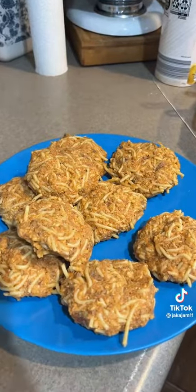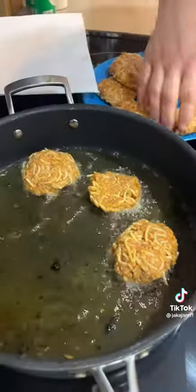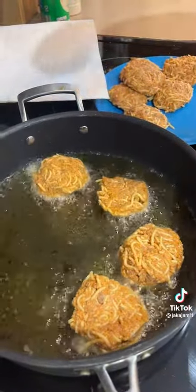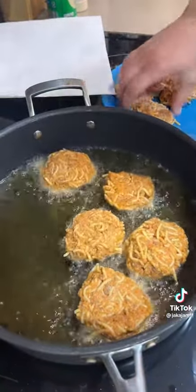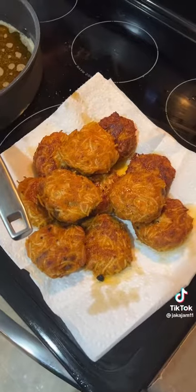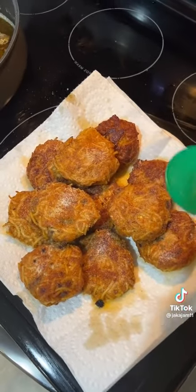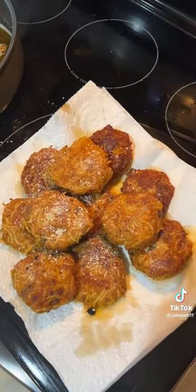Patty them all up, then fry them up on both sides until they're golden brown. Add a little onion powder on them and finish with a little parmesan. Enjoy!